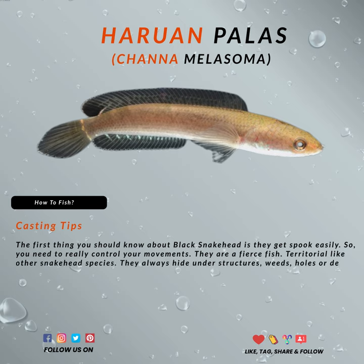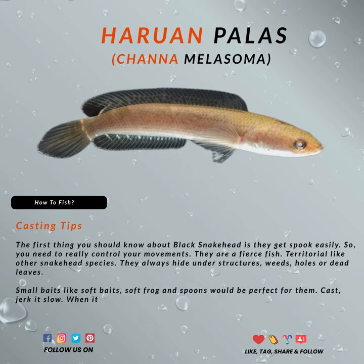Small baits like soft baits, soft frogs, and spoons would be perfect for them. Cast, jerk it slow. When it chases the bait, you can even drop it to the ground — they'll tend to take it and run.